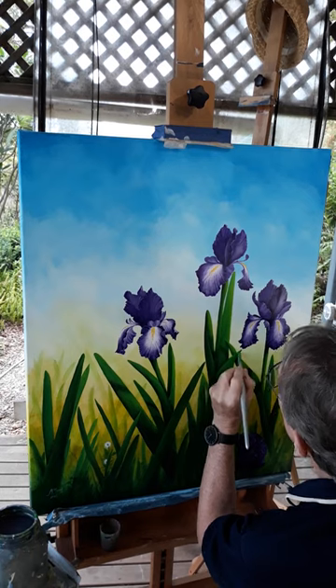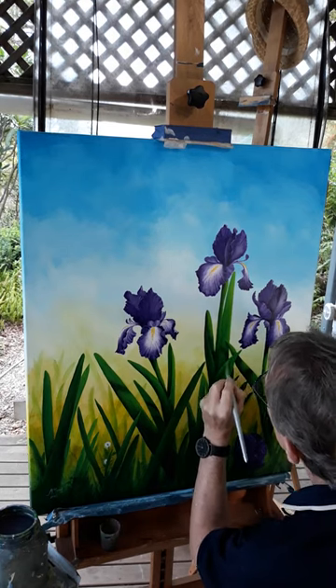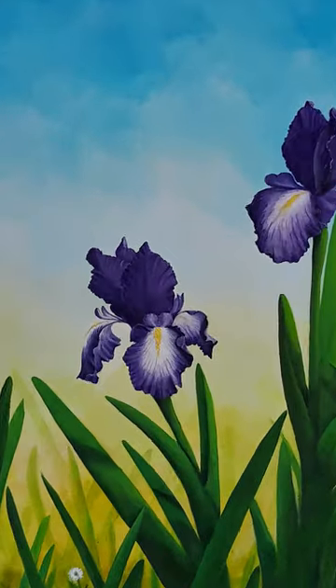Then the tedious task of the leaves. On to the next one.